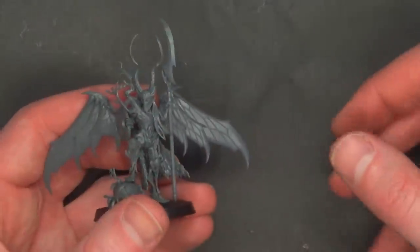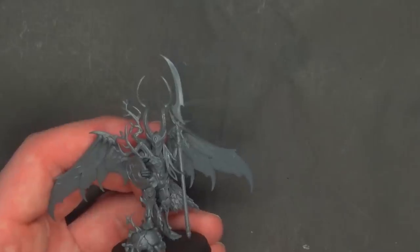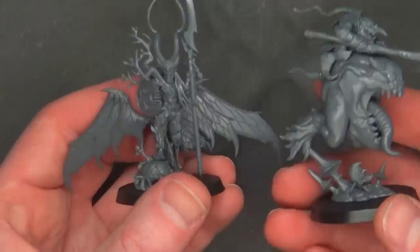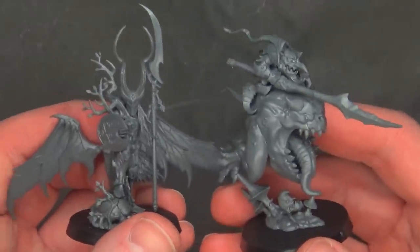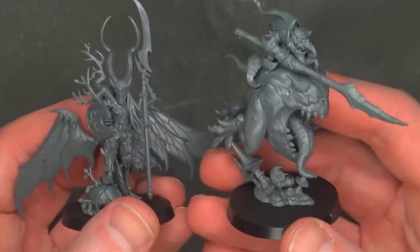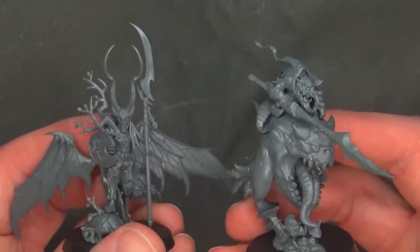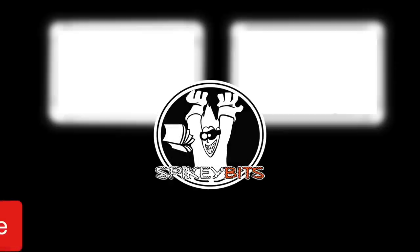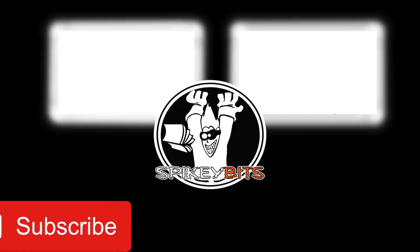That's it for this one, thanks for checking it out. I'm sure this will be a smash hit since both of these armies are extremely popular right now. I can't wait to see the actual book for the Sylvaneth — I imagine it'll hit in a few weeks. Thank you very much for watching, hit that subscribe button and turn on notifications so you can be the very first to like and comment on all our videos.